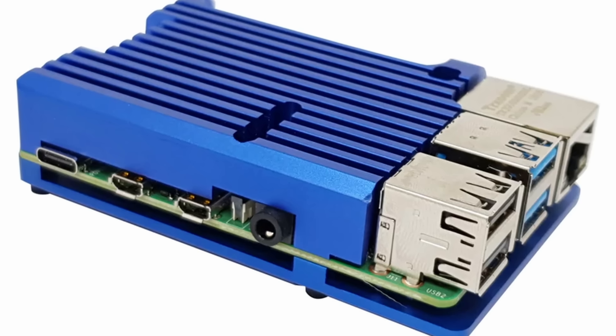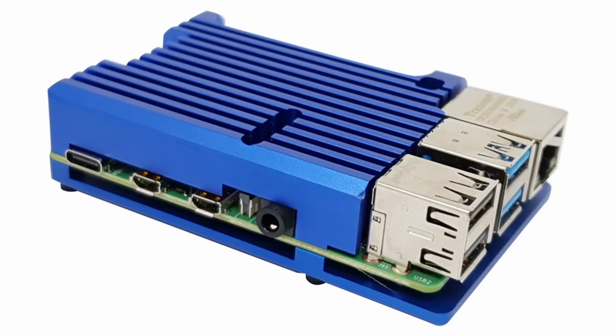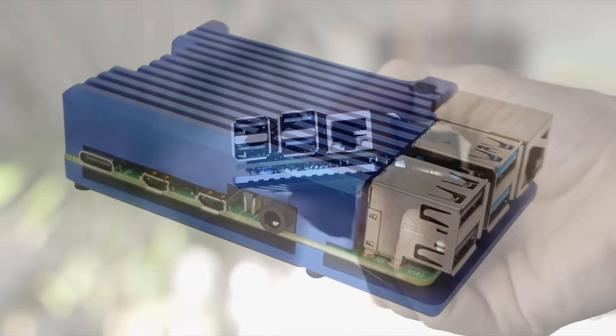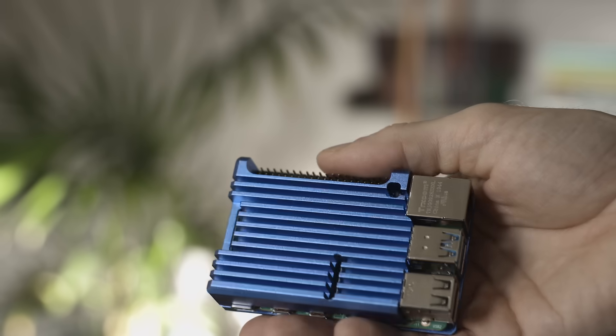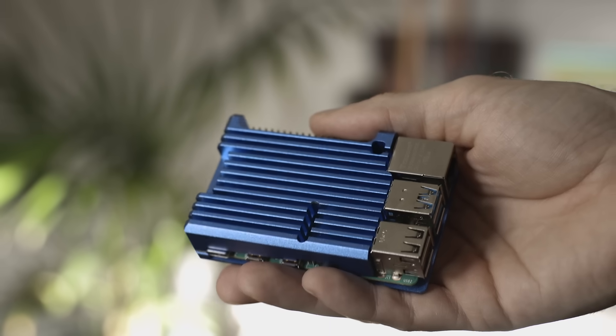You definitely need a case for your Pi if you're going mobile with it. I've been using this aluminium armour heatsink case for around 18 months now, and I think it's the perfect case for a mobile Pi setup. I've dropped my Pi plenty of times with this case on it and it's still fully functional. In the UK, this case retails for around £9 depending on what colour you get, and it provides a decent amount of passive cooling in addition to its protective shell.